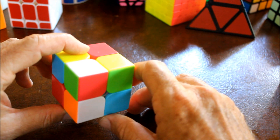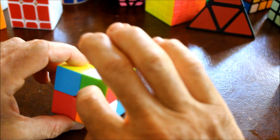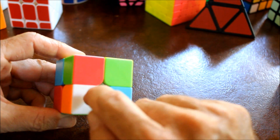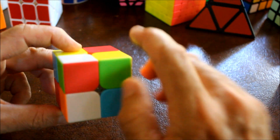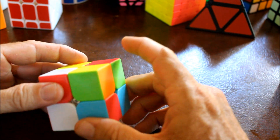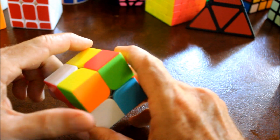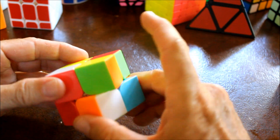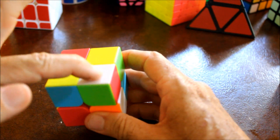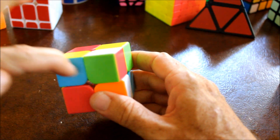Next, look for another piece that has white and either green or red. I see here's one directly underneath it that has white and green, so this one qualifies. Then what we want to do is consider the location where you want it to go. I want it to go right here - I want white to touch white here and green to touch green here.